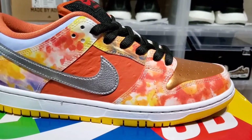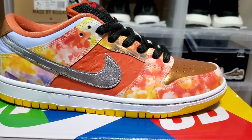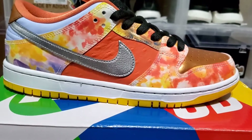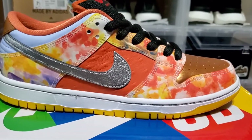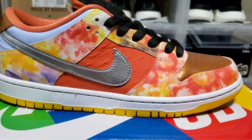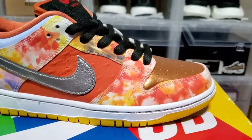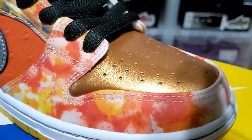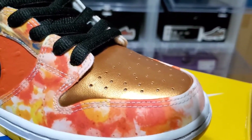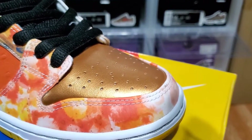Now taking a look at the right sneaker — as you may have noticed, the left one had lighter colors and this one has darker tones. These hotter, darker colors represent the different types of heat of the foods. Starting with the toe box area, you can see a copper metallic finish, which represents the hot pots in which the dishes are cooked in — a very nice touch with that bronze-type color.